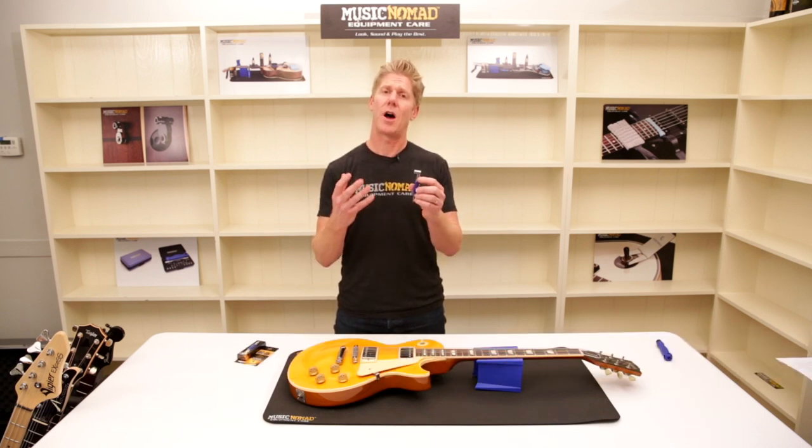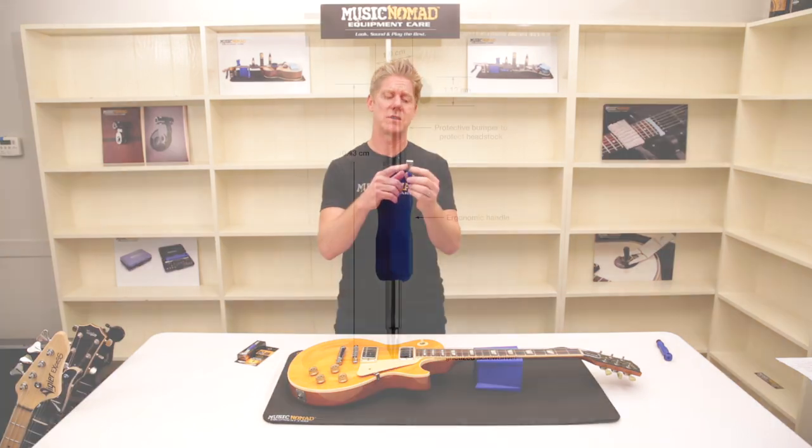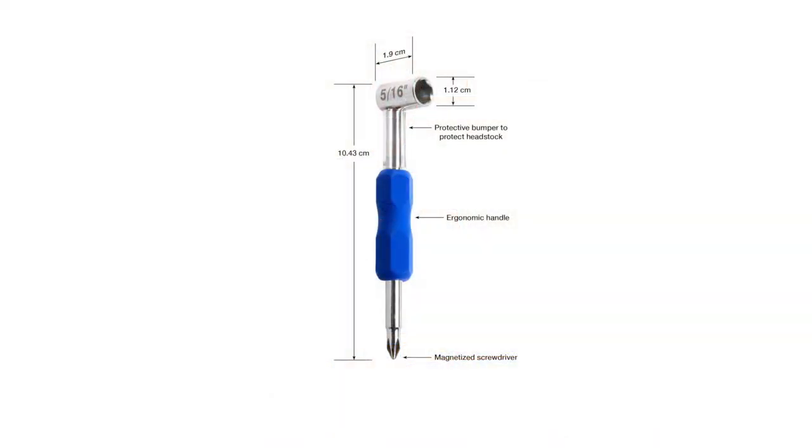It's packed with so many features from top to bottom, starting with our strong carbon steel construction. We have a protective rubber bumper to keep metal away from the headstock. We also have an innovative ergonomic handle, and a magnetized screwdriver.